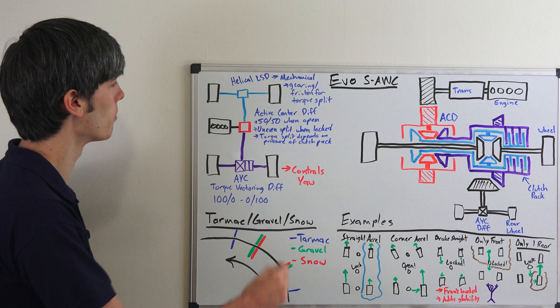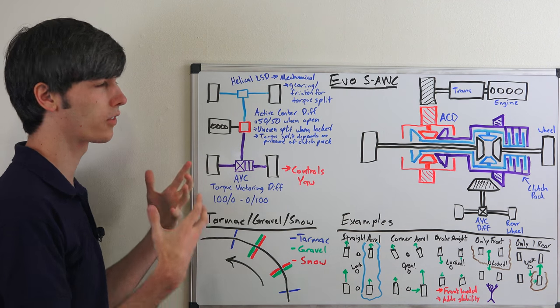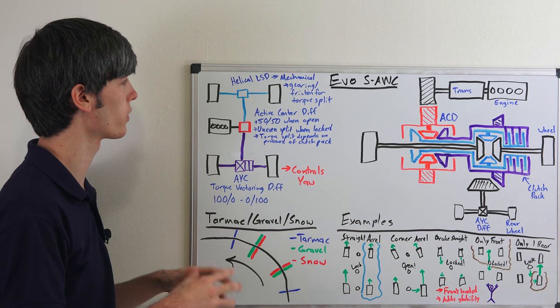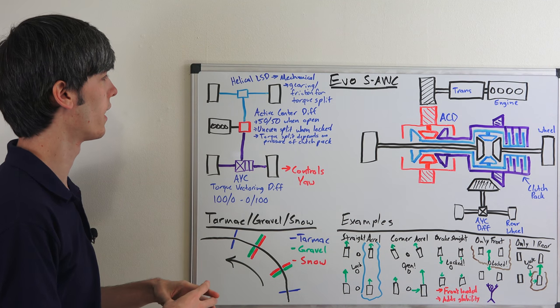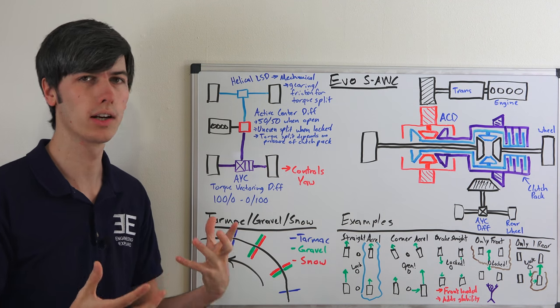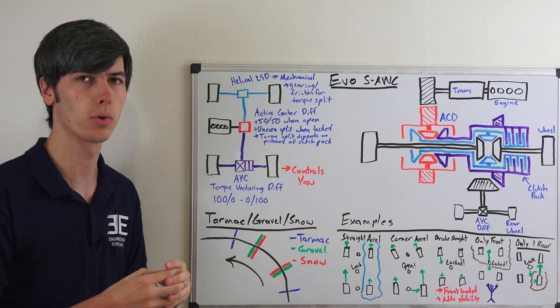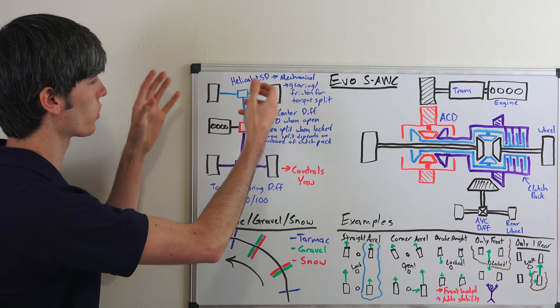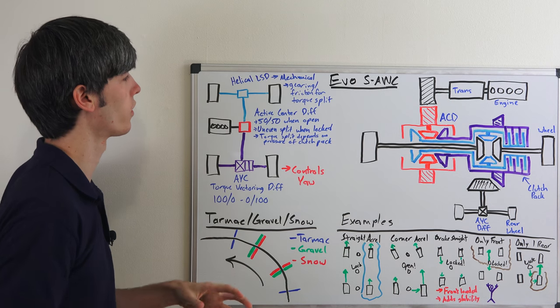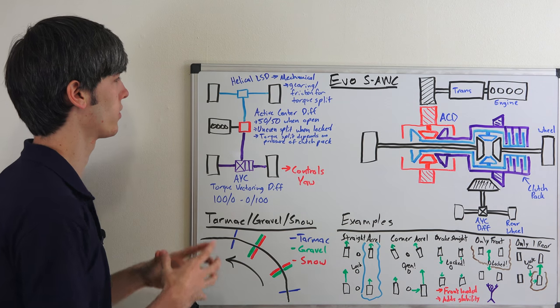It will not have a 50-50 split when the clutch pack is closed up. Torque either goes to the front, where it's split through a helical limited slip differential — this is a purely mechanical limited slip differential, there's no electronics, nothing like that. It's mechanical, it's always working, and it basically uses gearing and friction for the torque split. So if one side can receive a certain amount of torque but the other side has more grip, it can essentially multiply the amount of torque that goes to the other side. The other side will get more torque based on grip.